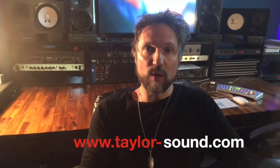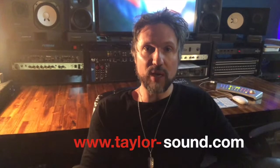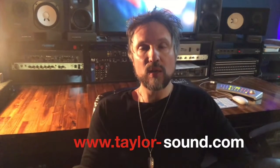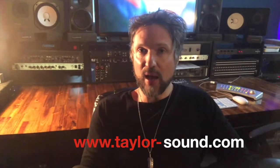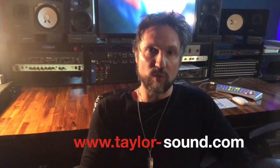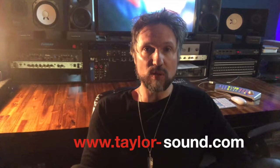Hey, Perry here. Taylor Sound tip of the day. My tip today is about what do you do when you walk out of the studio with your mix. Maybe you have it on a CD, or maybe you have it on a thumb drive, or maybe you have it on your iPad, or the engineer emailed it to you. What I recommend is that you listen to it in as many different places as you feel the people that listen to your music will listen to it.